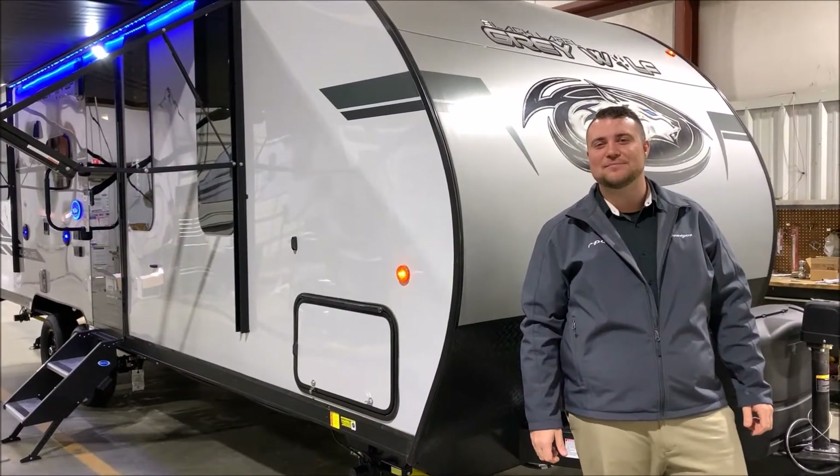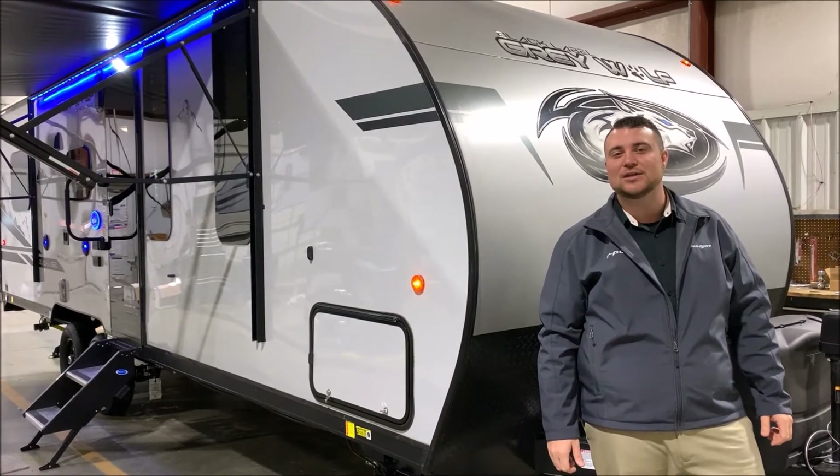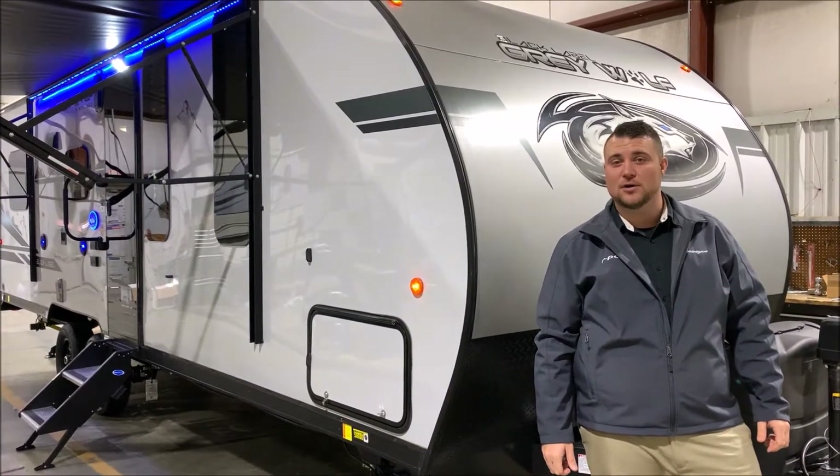Hello and welcome to the Outpost RV. My name is Jeremy, our cameraman is Henry, and today we're taking a look at the Grey Wolf 22RR Black Label.